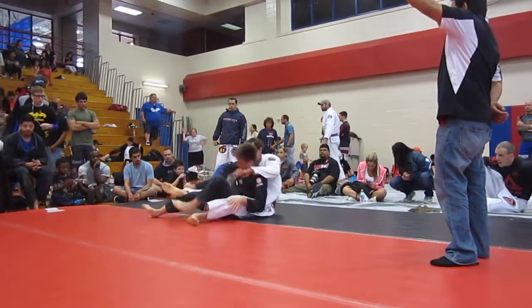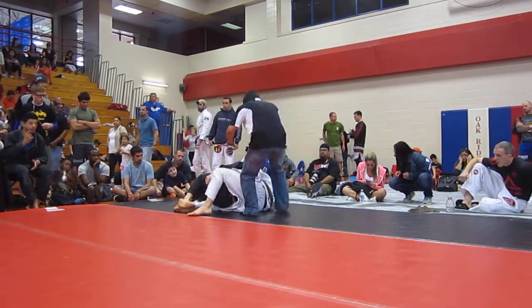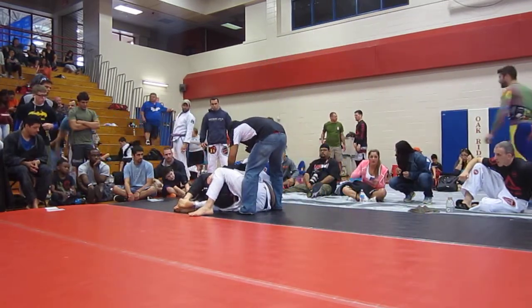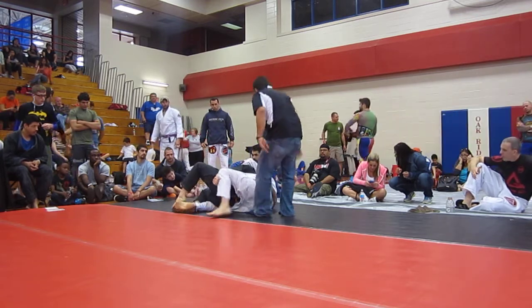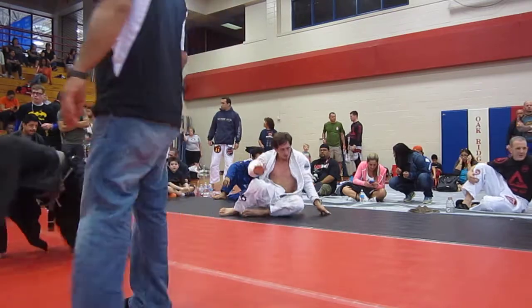That's it, that's what I'm talking about. Now work that choke. You got your points, work your choke now. Slide it through, slide that knee through. Face down. That's it. Nice, very nice.